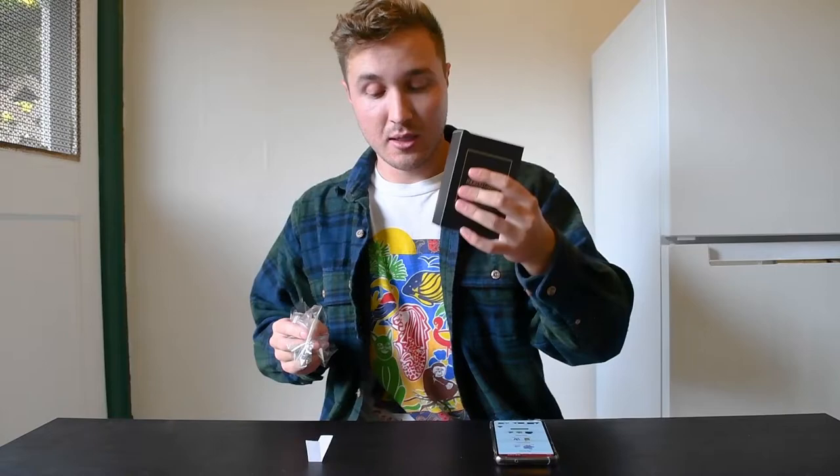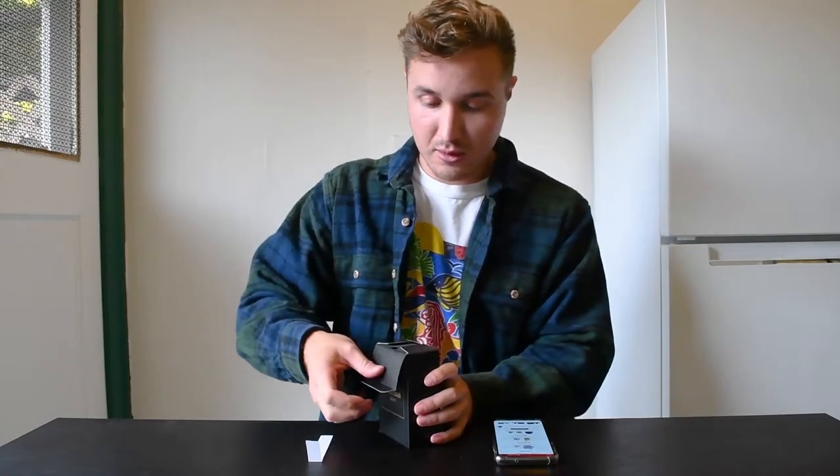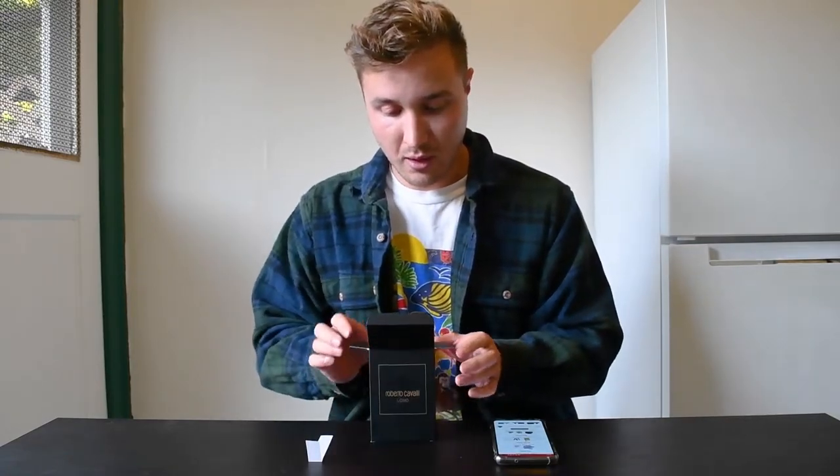This is my first Roberto Cavalli fragrance, so we'll see if it's any good. I'm not familiar with that house at all.